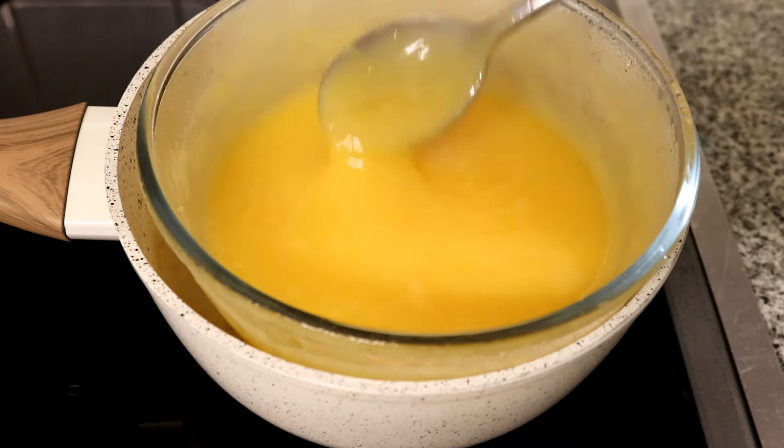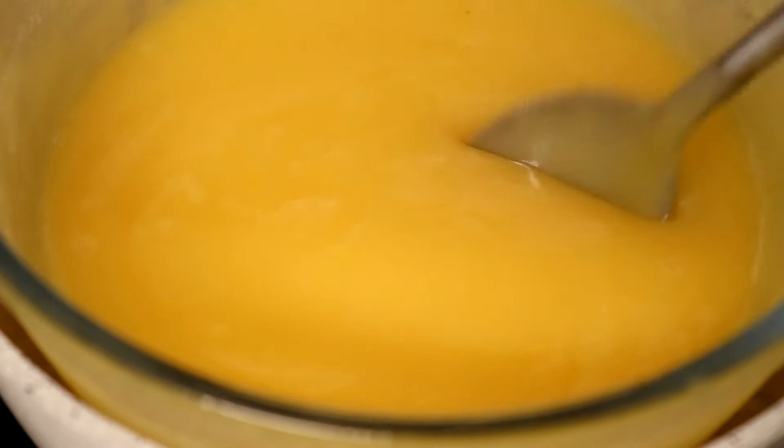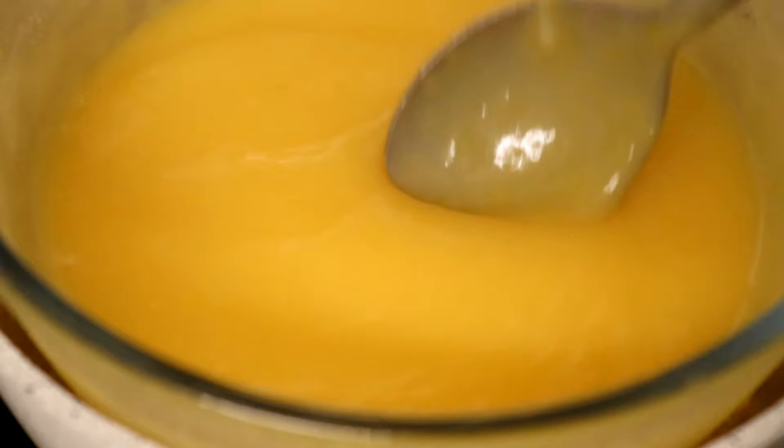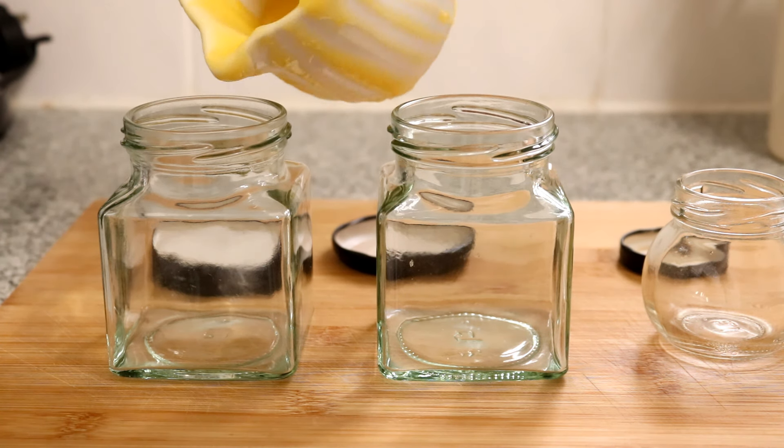Keep on stirring as the mixture will start to thicken quite quickly now, and the longer you cook it for the thicker it's going to become. It is ready once it's reached the consistency of a thick custard, and it can be decanted straight into clean, sterilized jars.